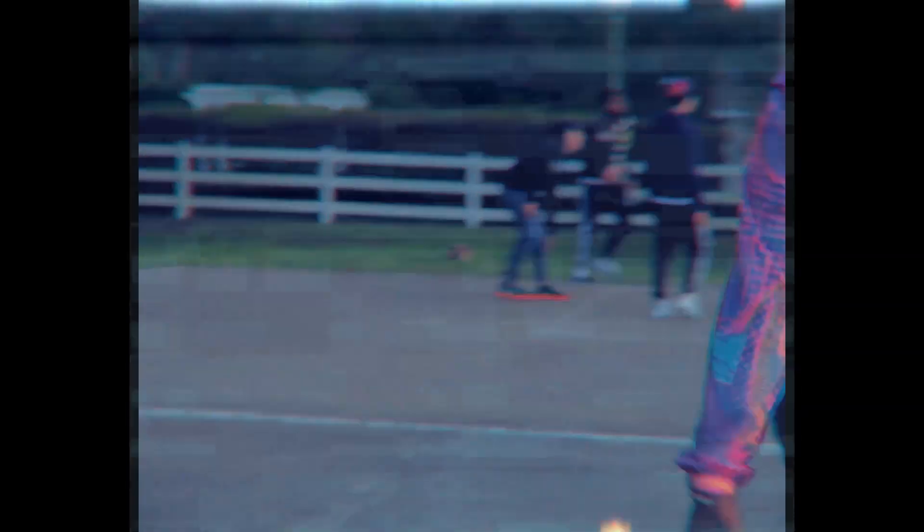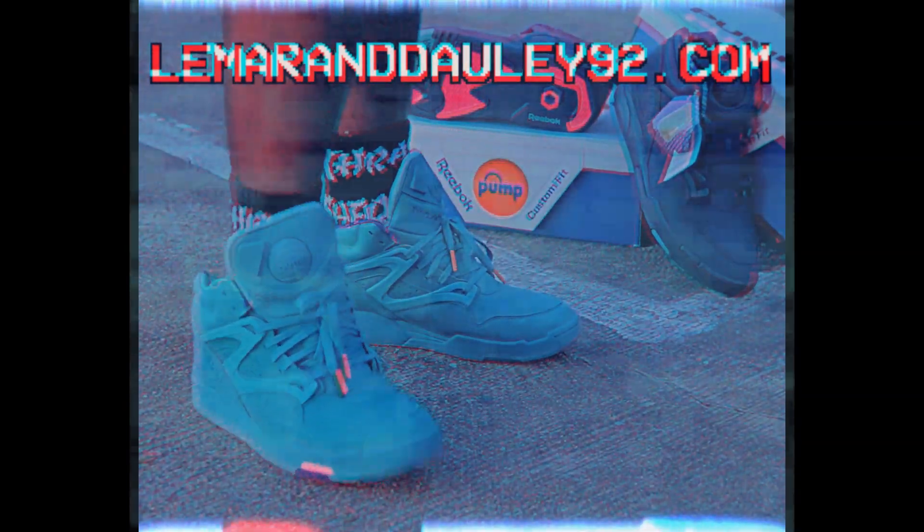Swish! Wow, buckets! For more information and some better looks, check out LamarandDolly92.com. I know it's the 90s — they didn't have the internet. And remember: pump up and air out.